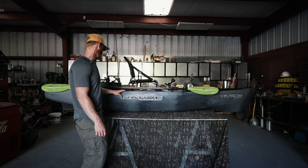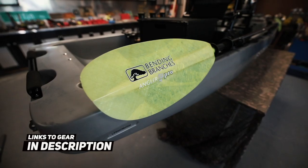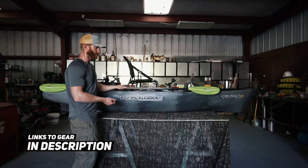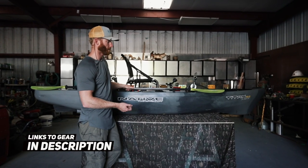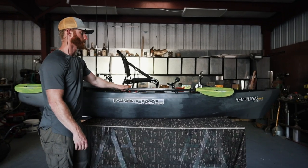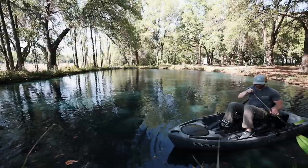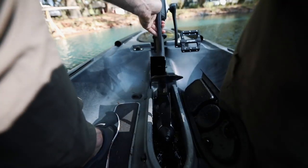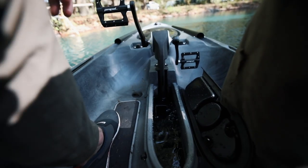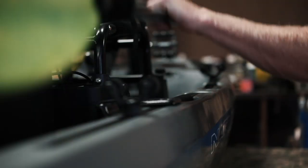I've already added some of my favorite Yak Attack products — the Roto Grip, the Roto Paddle Grip — which is awesome to keep your paddle on here. Although this kayak has a pedal drive and I probably won't be using a paddle, it's still nice to have just in case you ever need to get on and off the boat to help yourself balance or give yourself a push off the ledge so you can lower your drive into the water. Having the Roto Grips are really nice, they make the paddle easy to access.